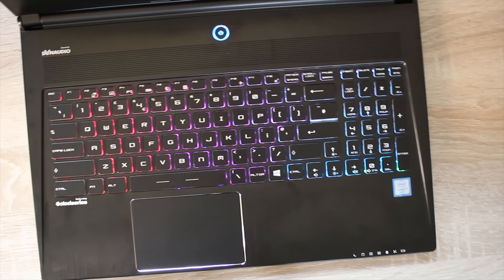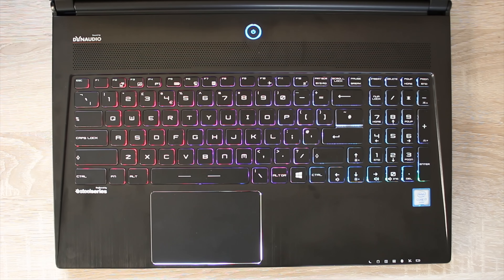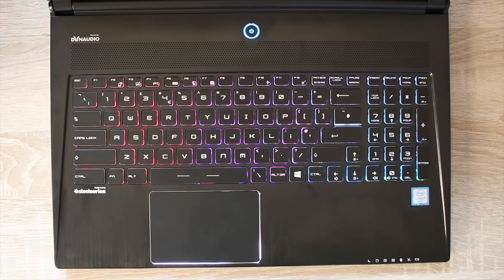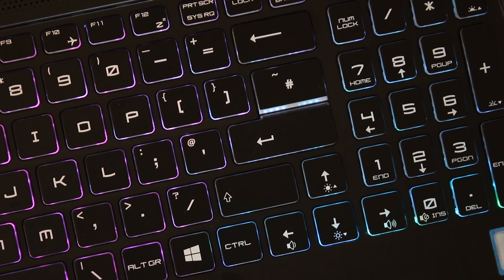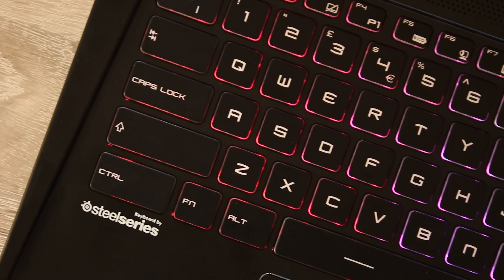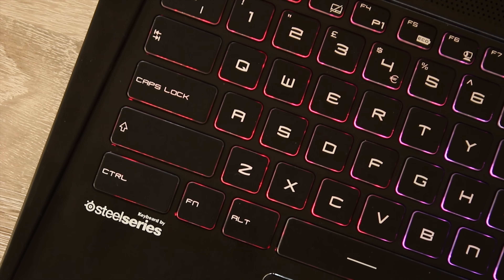The keyboard is set in from the rest of the laptop, which is a really cool feature so that you don't get key imprints on the screen when you shut it in clamshell mode, which is really nice. And even though it's set in, you still get a pretty decent travel distance. The only real issues with it is that it's a non-ISO layout keyboard, which means the Enter key is wrong, and the backslash is on the wrong side of the spacebar.